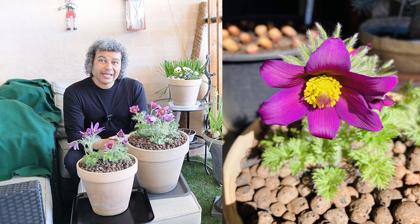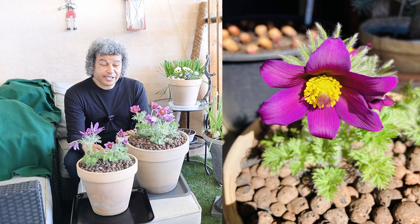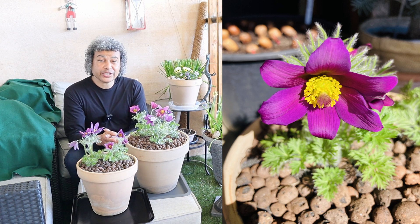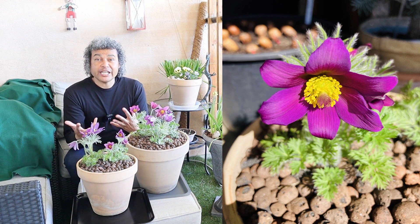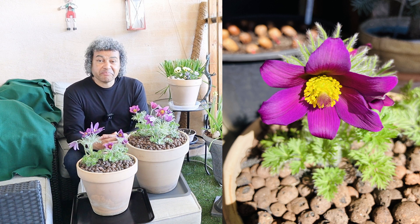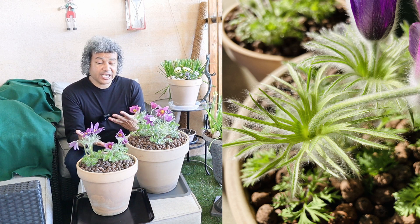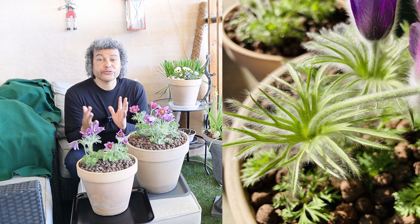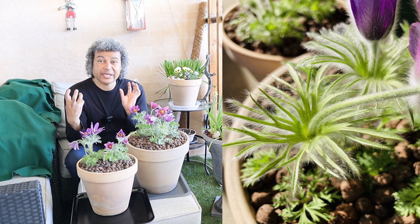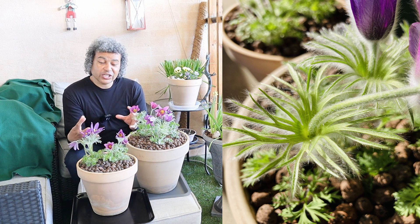Pulsatilla vulgaris is native from central to northern continental Europe, as well as here in Sweden. It's quite a hardy plant — it can take minus temperatures and it can live out in your garden in Sweden, Europe, or anywhere where it can get down to minus 15 degrees or so. These are absolutely fine in pots or in the ground.